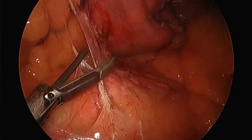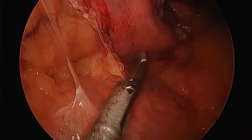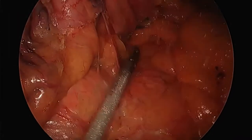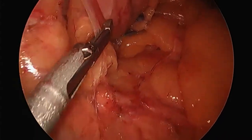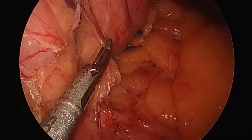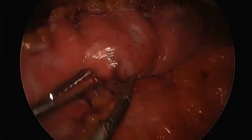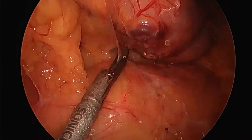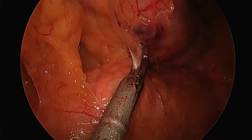Right above the pancreas sits the stomach. I'm taking down these last attachments, freeing up the stomach entirely, yet being careful not to get too close to the lesser curve. I'm on the greater curve headed toward the lesser curve, but I don't really want to go in that direction. Taking down these final attachments so I can get my clamp in preparation to complete the surgery.